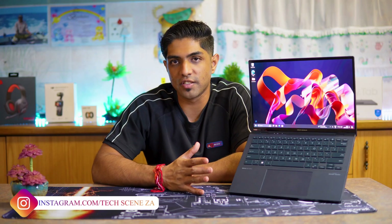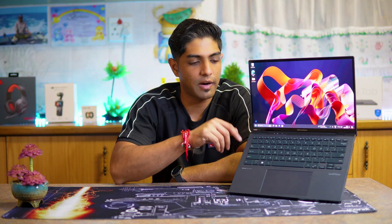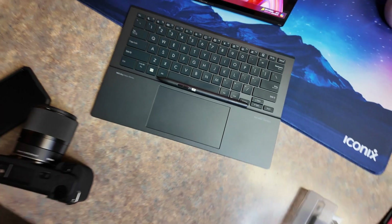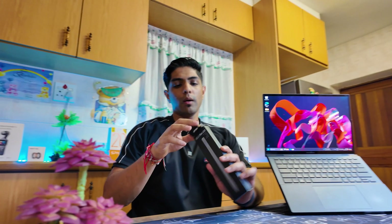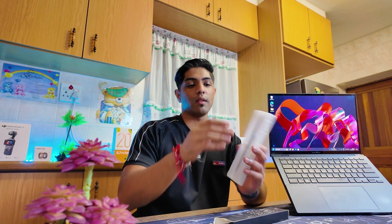If you purchase a ZenBook Duo, what is included? You get the dual-screen device with the wireless keyboard. You get a backpack that is included. You also get the Asus Pen SA203H stylus included with the device. The device ships with Windows 11.